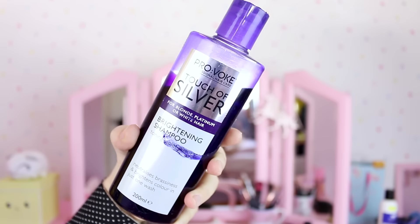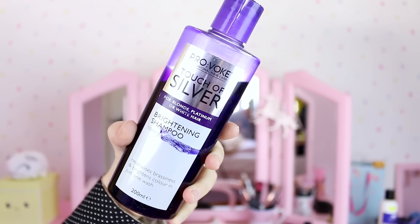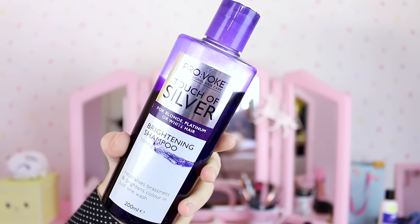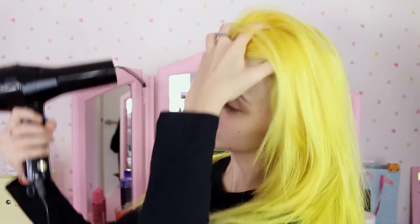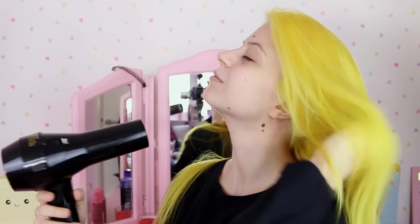Once that was done, I tied the first section back up and repeated the same process with the other three sections. When your roots are completely covered in bleach, just leave it in for 30 minutes, or until it looks blonde enough for you — never more than 40 minutes though. After rinsing it off, use some purple shampoo so it doesn't get too orangey. Then I dried my hair.